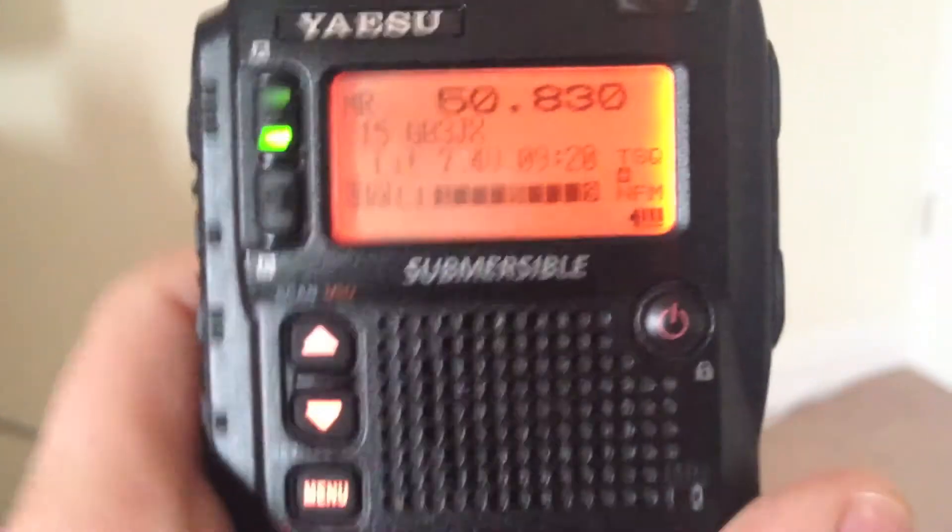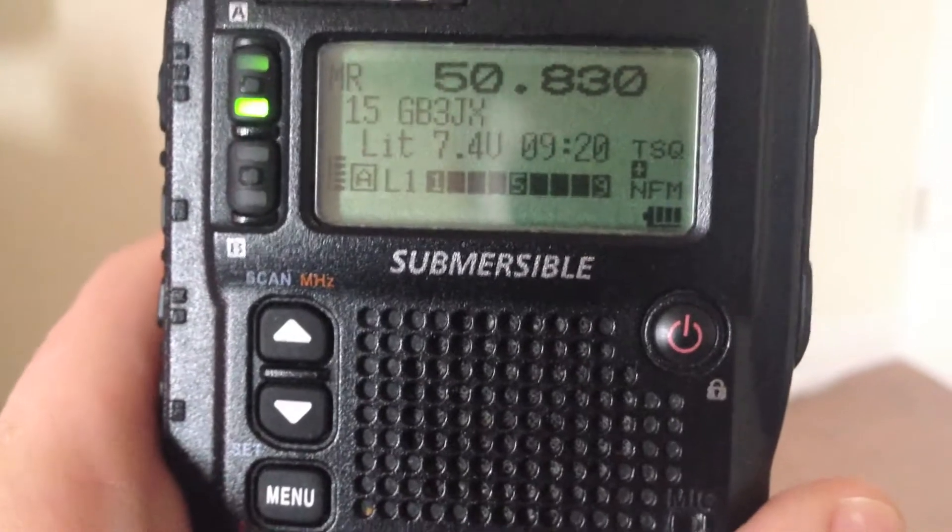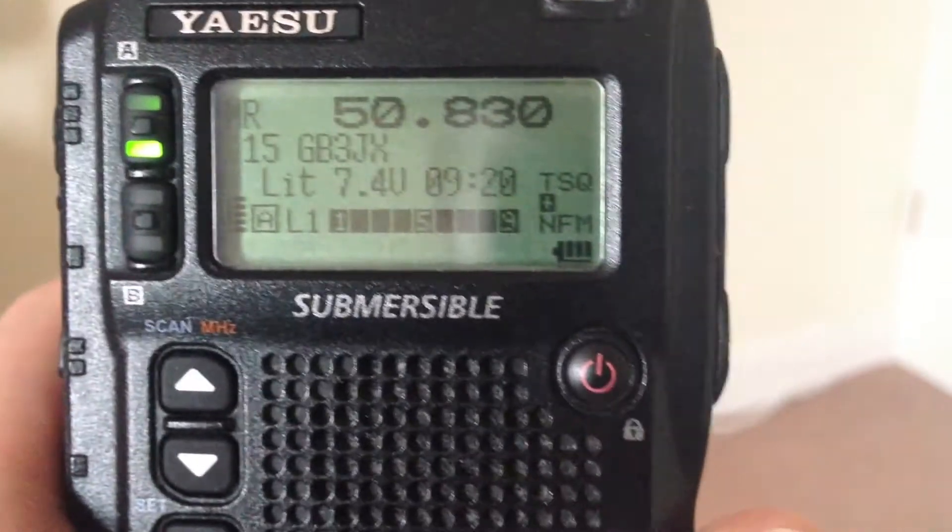And here's the first voice ident. Good morning, M0ZH. Welcome. This is the GB3JX repeater, tone 94.8.